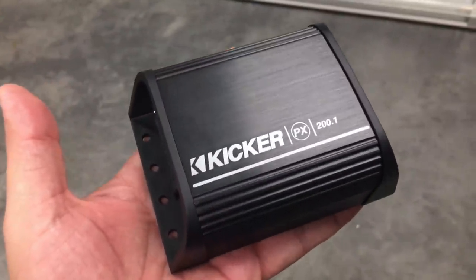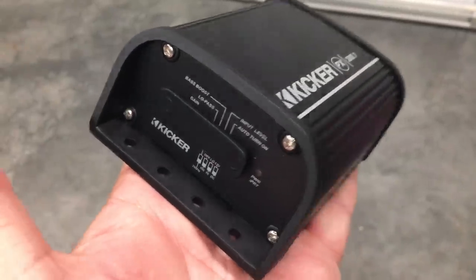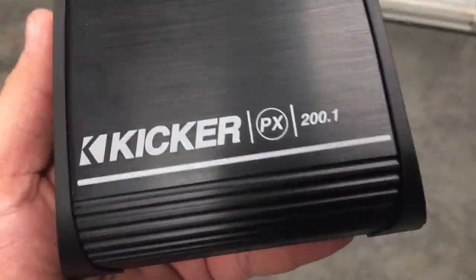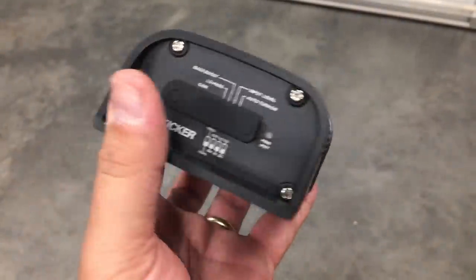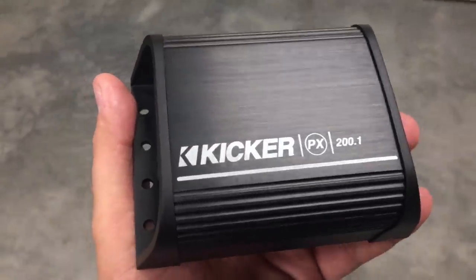It fits in the palm of your hand. It's rated 200 by 1 at half an ohm, mono — it's a mono block amp. This one does not come with a burst sheet like most Kicker amps do, which concerns me a little bit. So what do you say we try it on the dyno and see if we can find out?